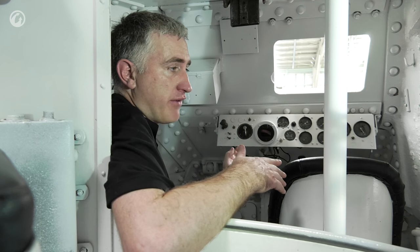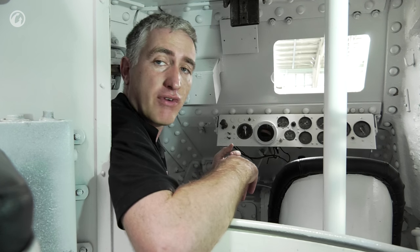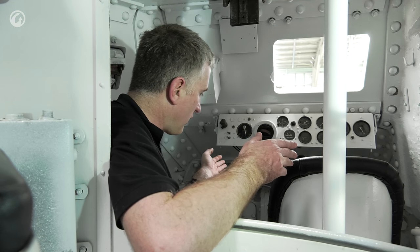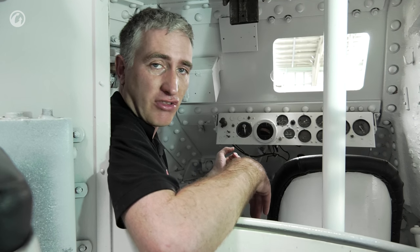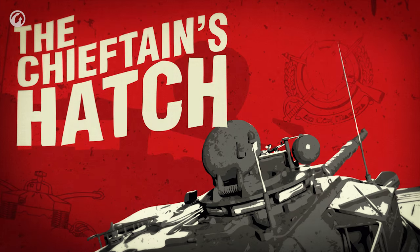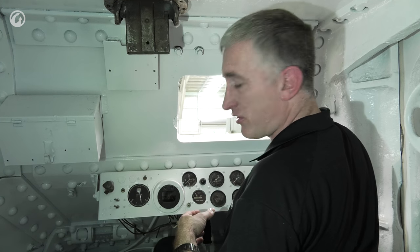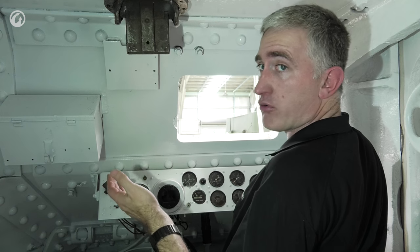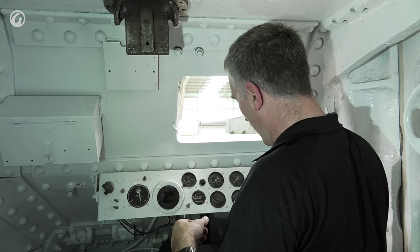To the radio operator's right is the driver, and further right — in a triangular formation — is the 75mm gunner. Hopping into the driver's seat, you can see he sits astride the transmission with one leg on each side. This is completely unusual — maybe motorcycle riders are fine with it, but I'm not sure how long I could handle it.